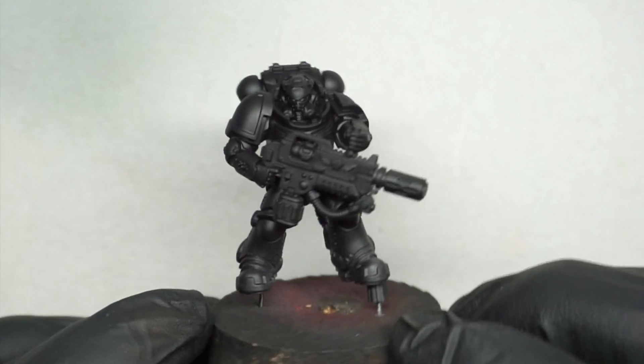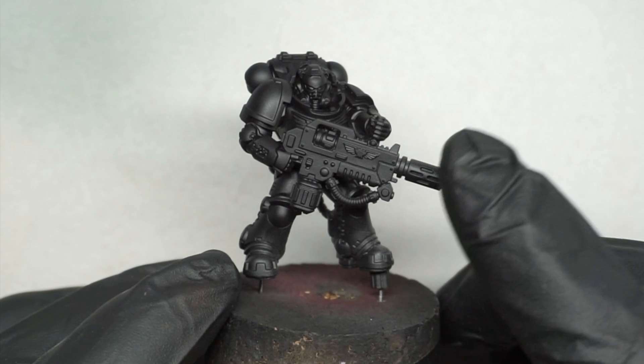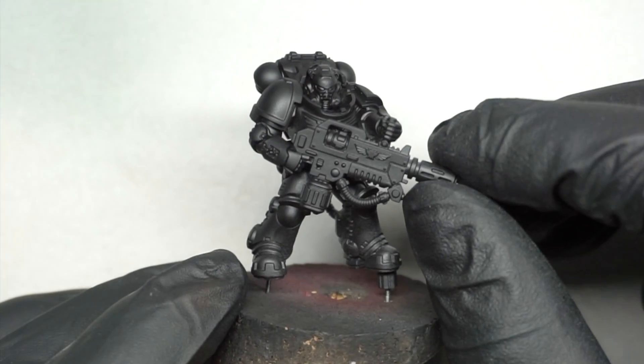Hi everyone. In this video we're going to take a look at a really simple way to paint some Salamanders Space Marines for our 40k armies.